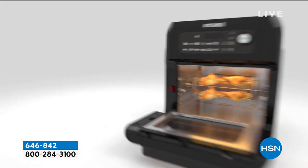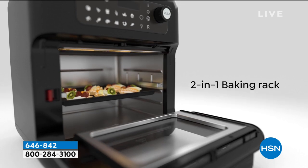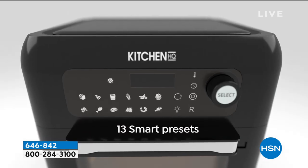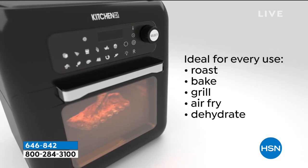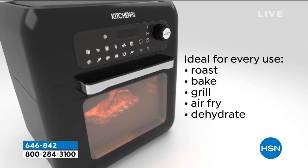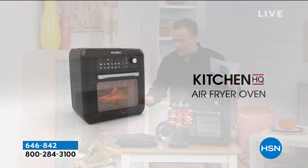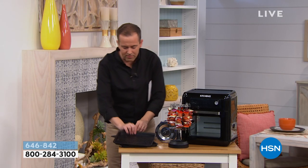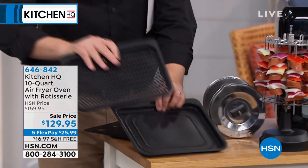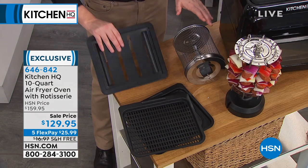With a regular air fryer you're always shuffling food around because it's on a bottom tray. With this, the air is circulating all the way around. You're going to get the two nonstick air racks, you're going to get the dehydrator air diffuser, and you're going to get the rotating skewer rack - everything John's using is included.